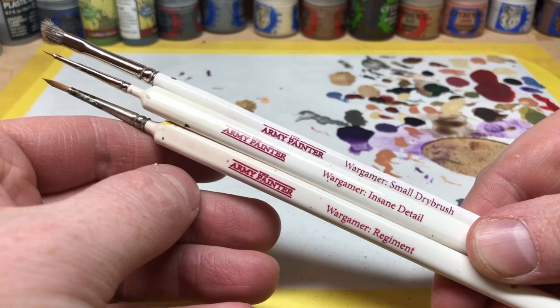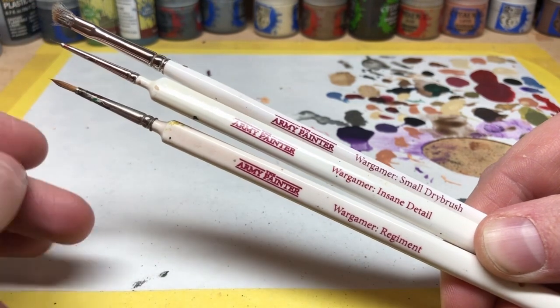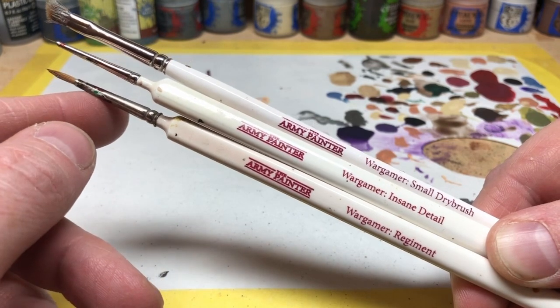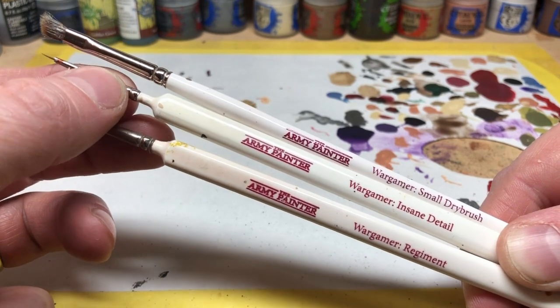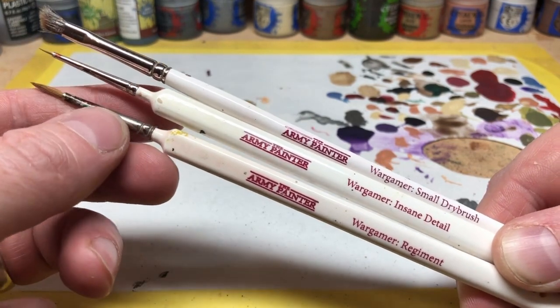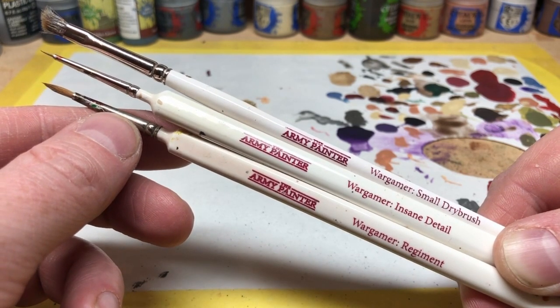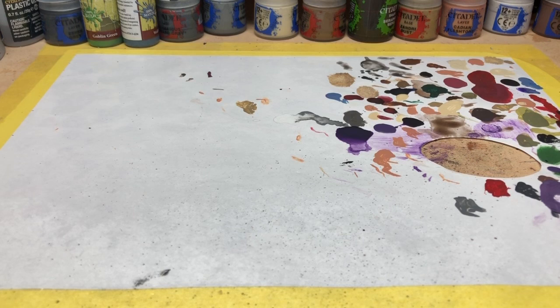The Army Painter set had a regiment brush, an insane detail brush, and a small dry brush - really the only three brushes I used for quite a while, and I still have them. The regiment brush was a really good brush for putting base coats down on miniatures and kept me going for a long time. The insane detail brush I still occasionally use for dotting in eyes. A base coat brush, a detail brush, and a dry brush is a really good way to get started without spending a lot of money.